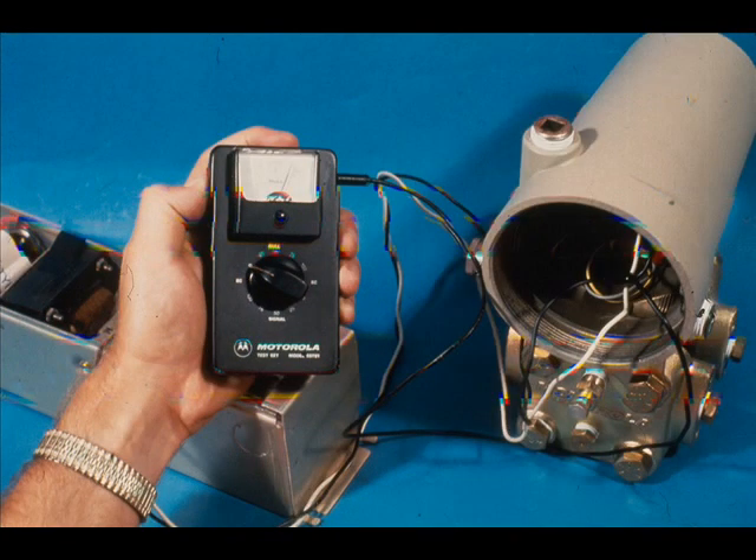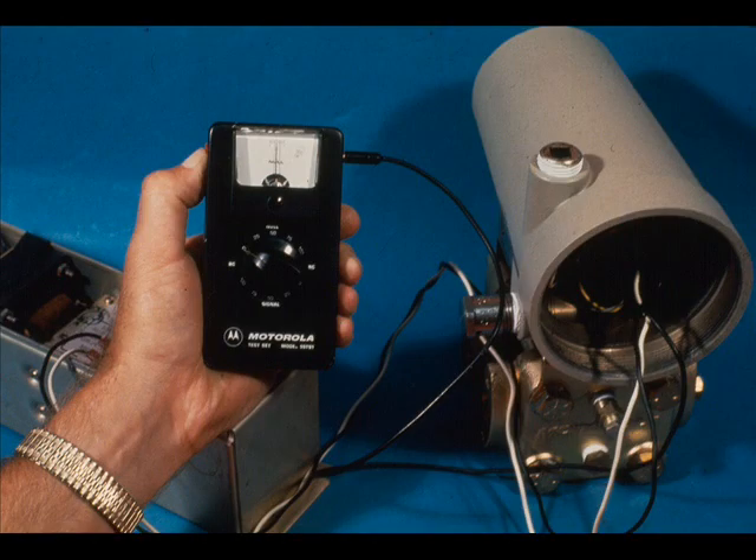This is the test for 4 milliamps output. If the needle deflects to the left, the output is too low or below 4 milliamps. If it deflects to the right, the output is too high. When the meter reads zero, the 4 milliamps transmitter output is correct to 0.1% of the 4 to 20 milliampere span.